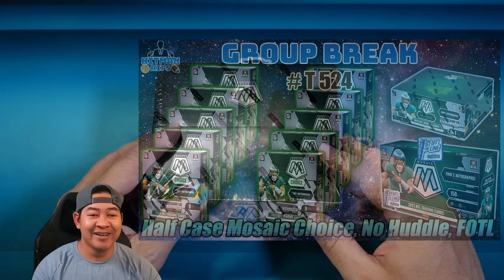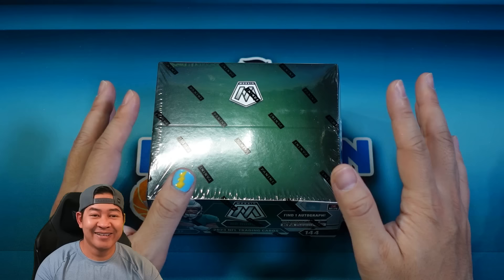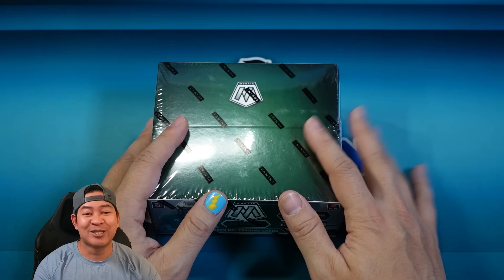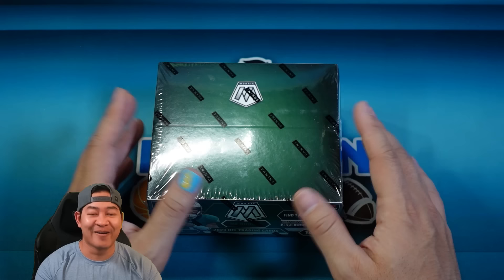If you haven't watched any of the streams and you see that I have a painted Chargers thumbnail — yeah, after you guys saw a break with Kate's nails, you told me I should paint my nails Charger colors. I didn't want to do every single nail, so my wife talked me into doing the thumb — she did the thumb for me. So if you haven't seen that, that's what that's all about. Alright, let's go ahead and rip into this.